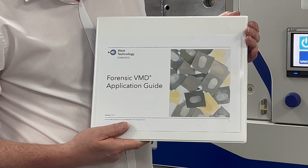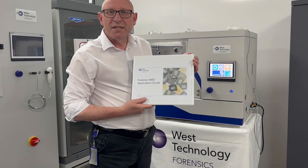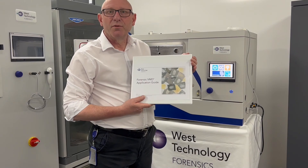Thank you very much for your attention and I hope this has been useful for you.